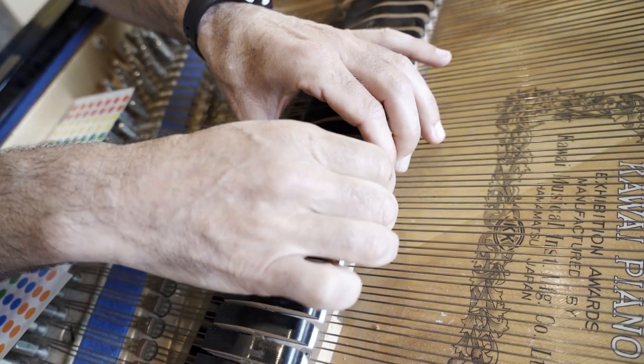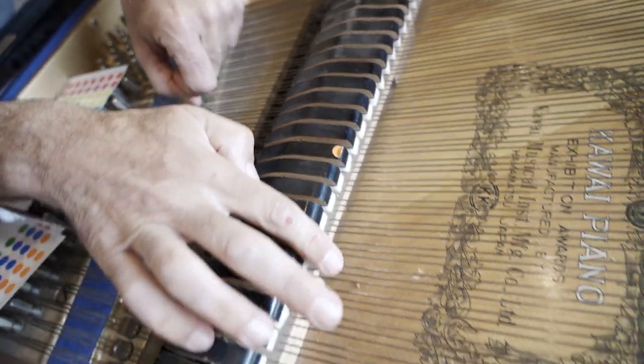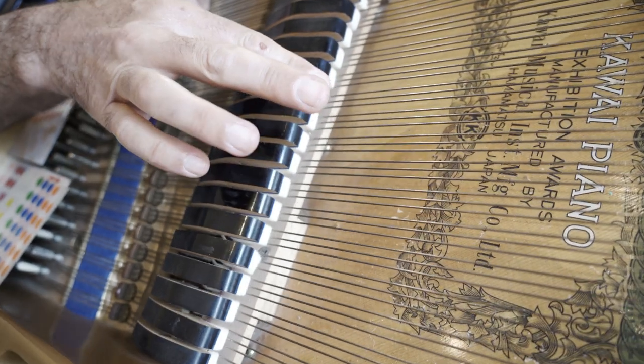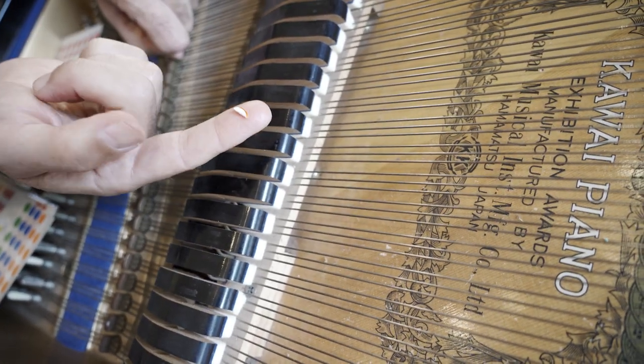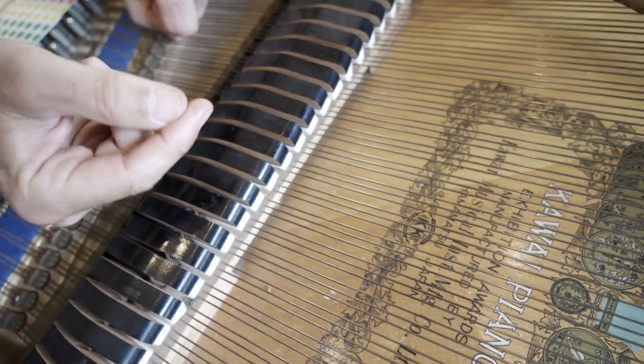Also avoid trying to put them at the very end of the damper, because if you do a glissando across the strings it will happen many times that it will take the sticker with you, or it will fall down to the soundboard.